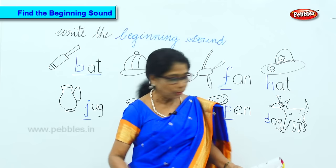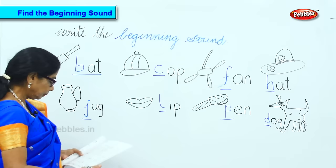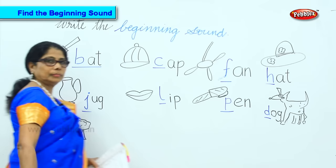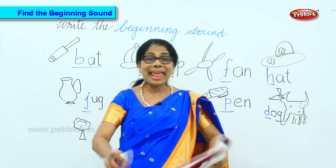Now look at the first sounds here. I will do one more list for you. Here we have — now the first sound: ta, ta, ta, ta, ta.